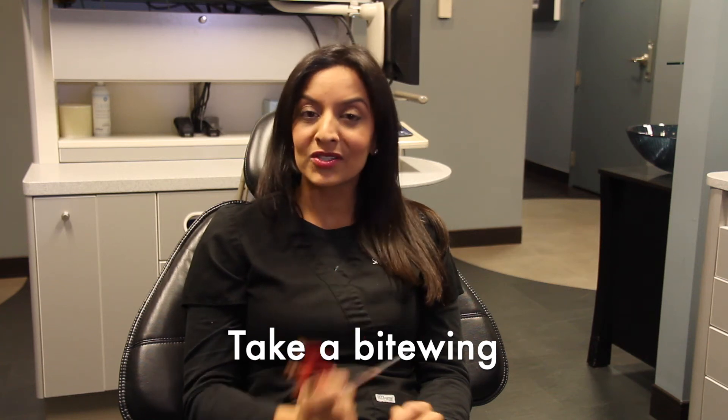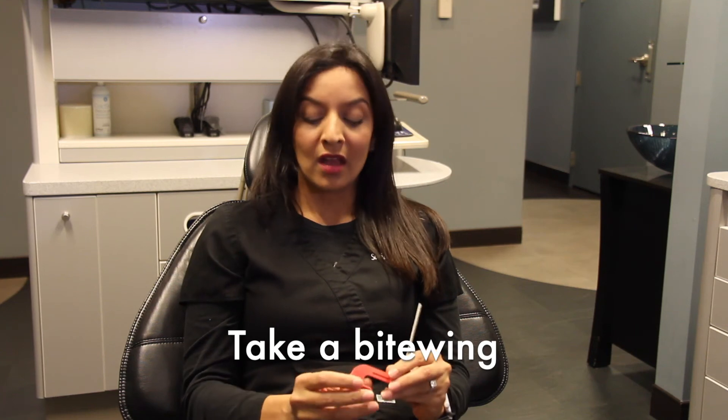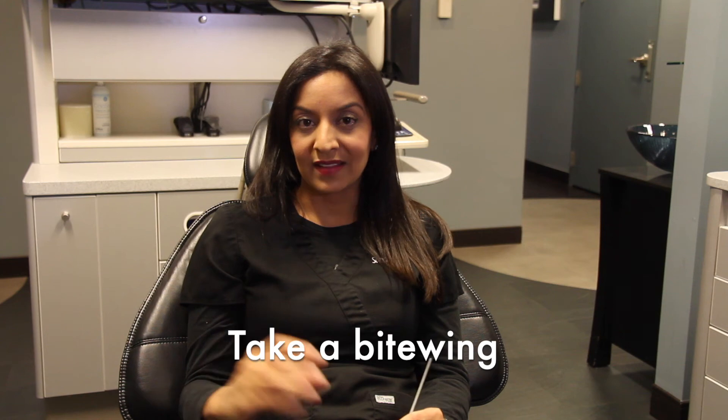Last but not least, take your bite wing because it's going to help you rule out any referred pain. Make sure you get a good picture with equal amounts of the maxillary teeth and mandibular teeth so you can really see if there's any other opportunity for pain or infection in a tooth in the opposing arch. I hope you're adding a bite wing to all of your preoperative workups. Make sure you do that on every single patient. See you in the next video.